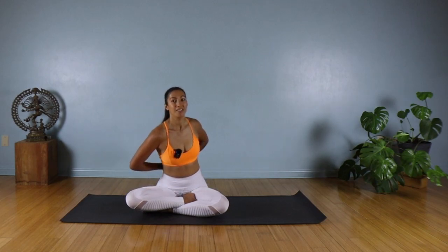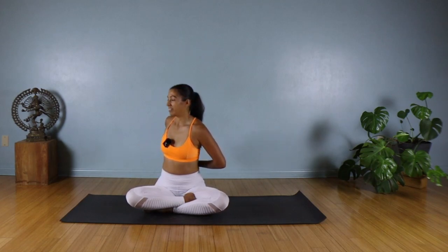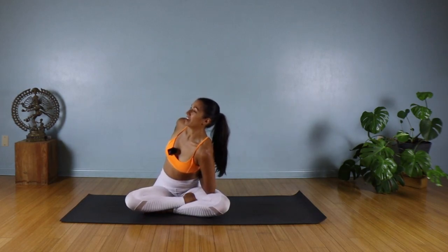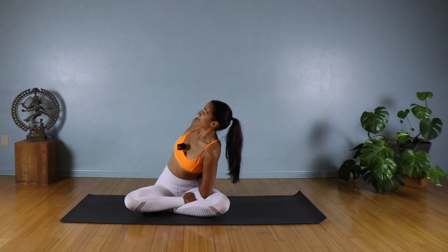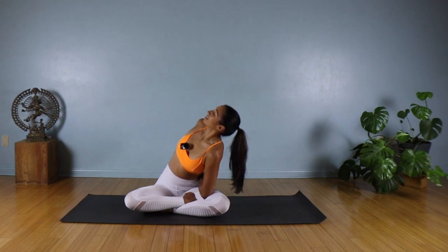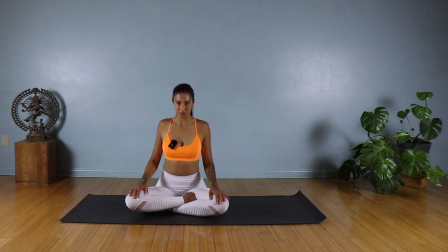Coming back to center, we're going to twist the opposite side. Take an inhale, exhale, twist to your right. You can either stay in this gentle twist or work that left elbow onto your left thigh, maybe into that left knee crease. Keep opening up to the right and take your gaze past your right shoulder. Then bring it back, release your palms down on your knees, and do a couple of shoulder rolls to release.